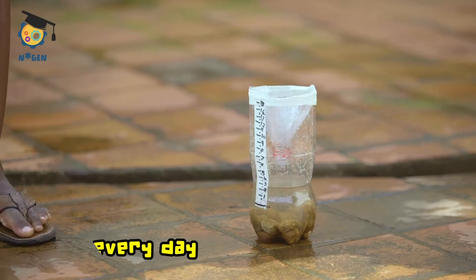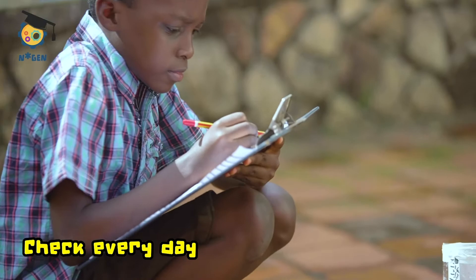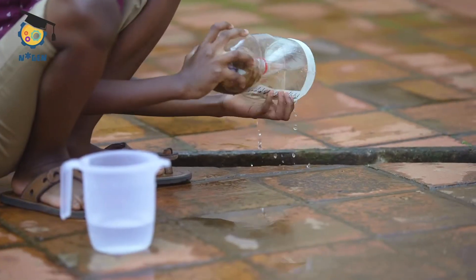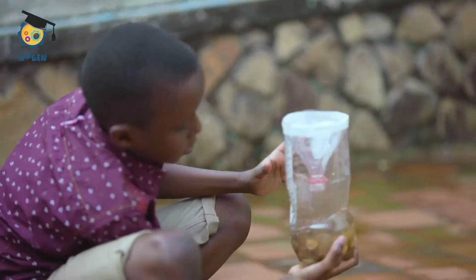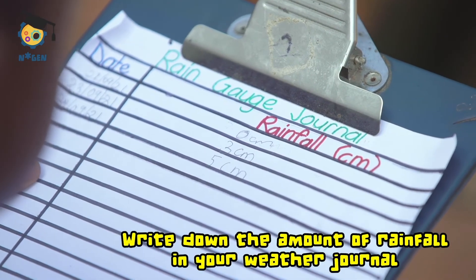Check your rain gauge every day to measure how much rain has been collected, then empty the bottle and refill it back to the zero mark. Write down the amount of rainfall in your weather journal. Can you see a pattern over time? Thanks for watching — we'll see you next time!